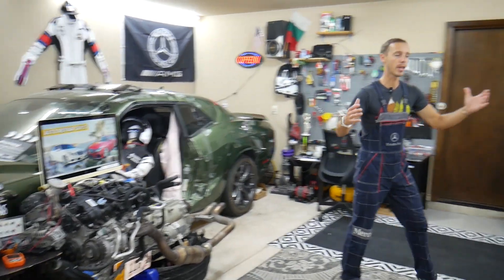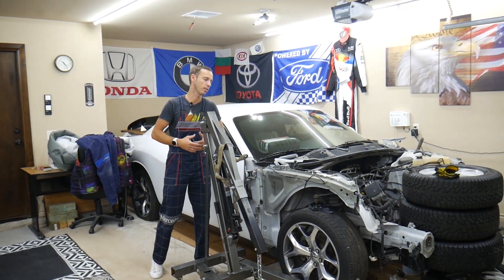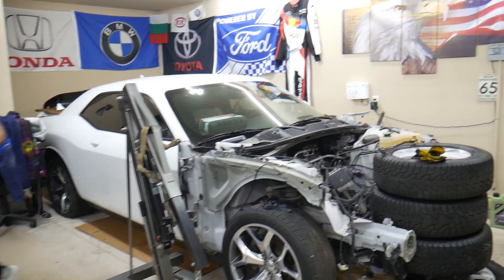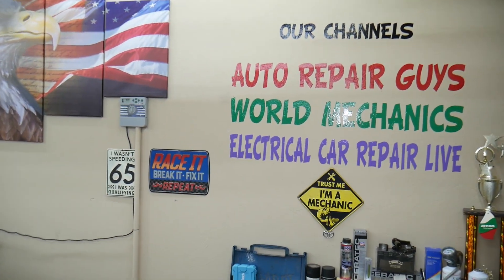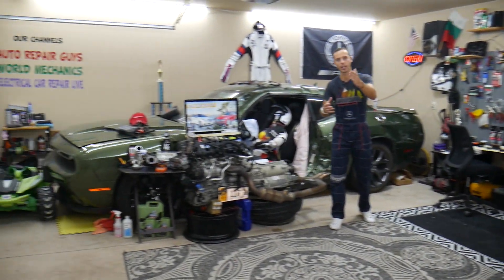Every single car we get here at the garage, we try to make at least two to three hundred free repair videos. We take them completely apart and show you how to fix mechanical, electrical, engine work, body work — a little bit of everything. We have more than 12,000 free repair videos on our channels that can save you thousands of dollars. Check it out if you need help.